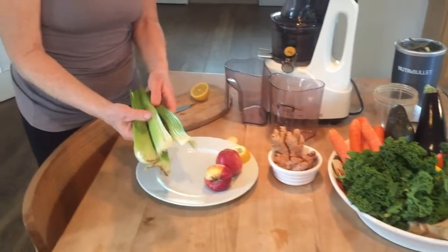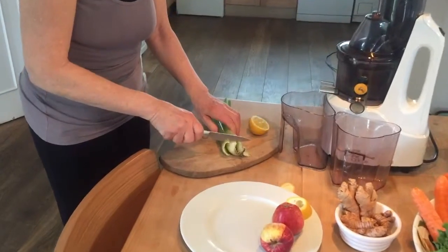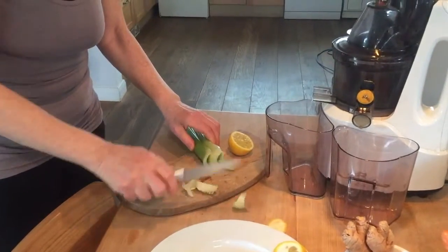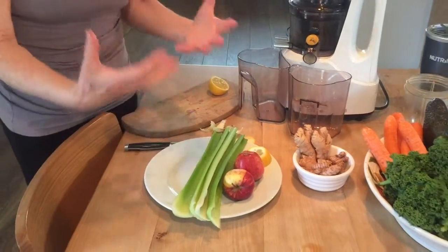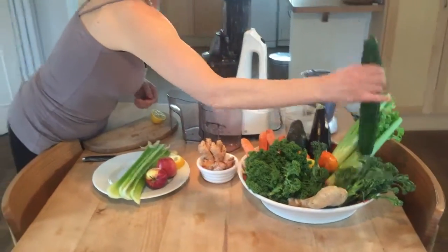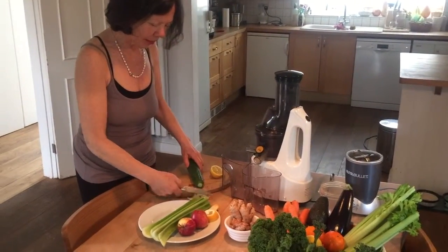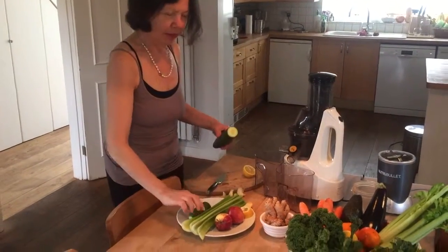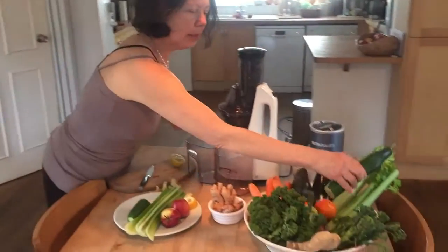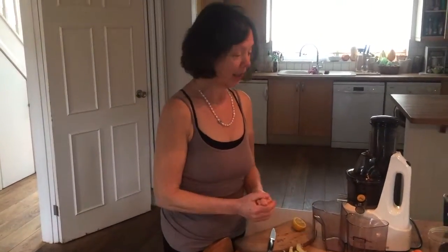We have four sticks of celery which I'm going to trim. The celery provides wonderful minerals as well as water which adds to the liquid component of the juice. Cucumber again provides more liquid, a watery element. I'm going to take a quarter of this cucumber. The amounts are very approximate — it really depends on the size of the vegetable and also your taste.